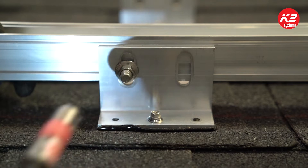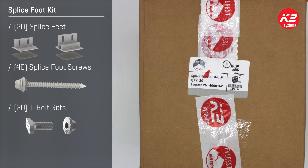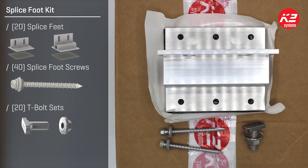A box of the SpliceFoot X and XL includes 20 splice feet, 45mm self-tapping screws — two per mount — for the rafter attachment, and 20 T-bolt sets, one per mount. The T-bolt sets are in a separate hardware bag so you can put them aside for when it's time to attach the CrossRail racking system.